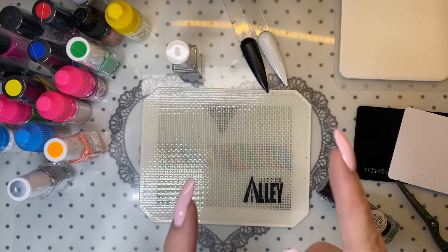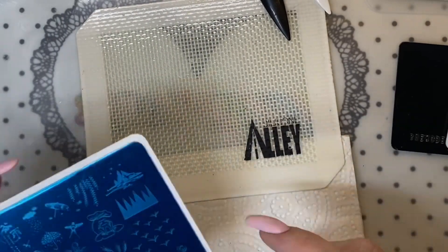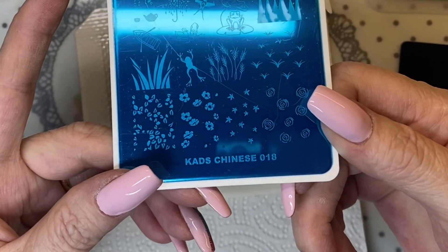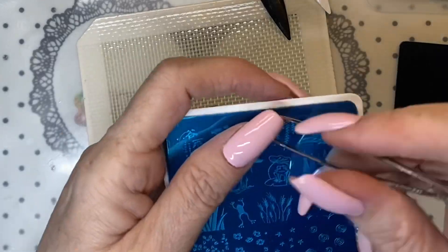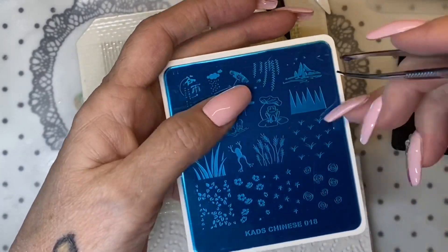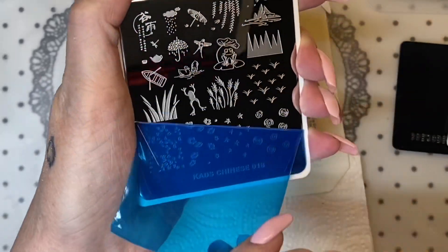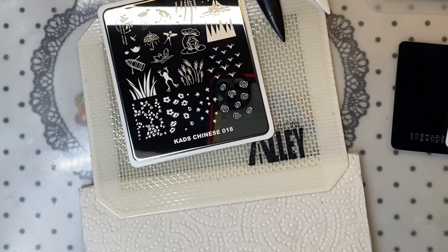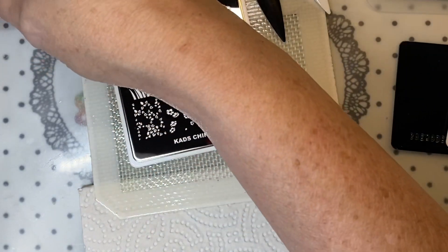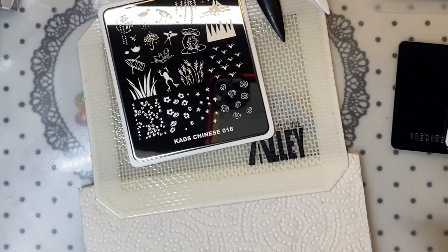I got them all opened up — the plastic taken off — and I want to show you the CADS plate, which is CADS Chinese 018. Let me get the blue film off of here. It's got a froggy on it! As you may know if you've been here, I love frogs. There's one on a lily pad and then another one — they're so cute! I've got the gray, white, black, green, orange, and sticky silver ready to go.